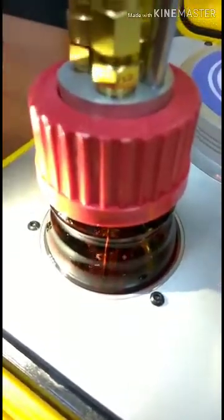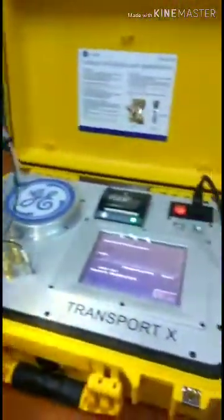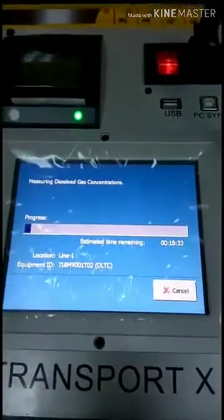Now you can check it. The estimated time is 18:36. I think I'm going to turn around a little bit.